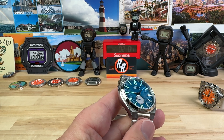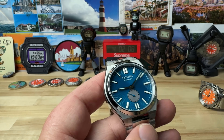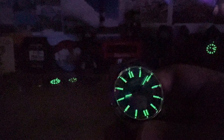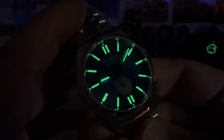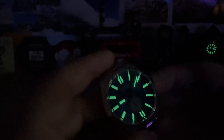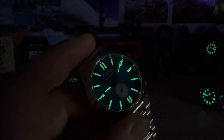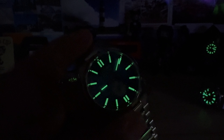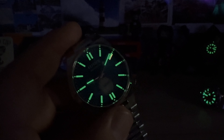Of course we do have some lume, so let's turn off the studio lights and see how well the lume is on this. Great application of lume — just a home run from Citizen. I think this line of watches with the small seconds is the final form — that is the form for sure in my opinion. I'll see you guys on the next vid.